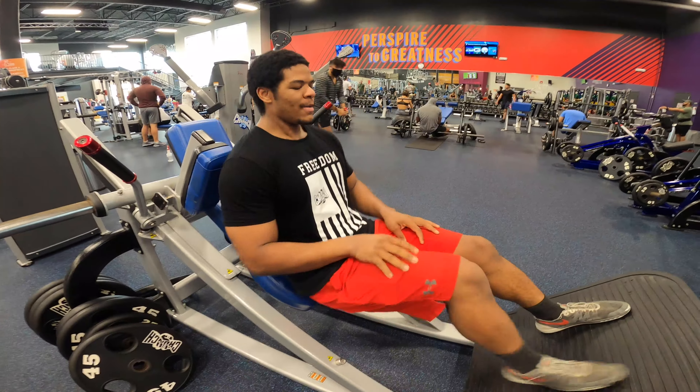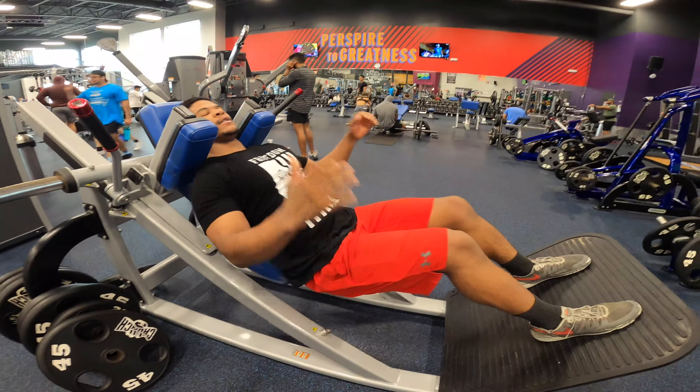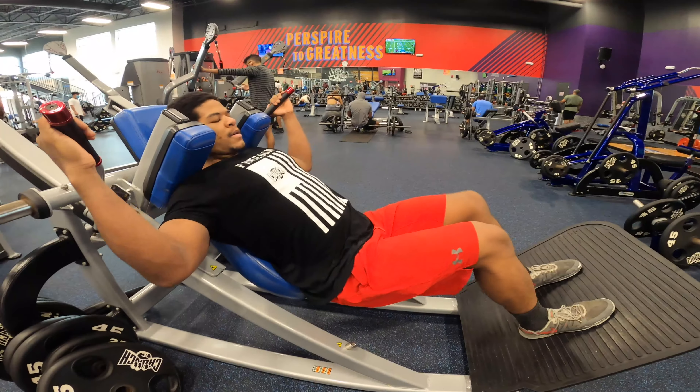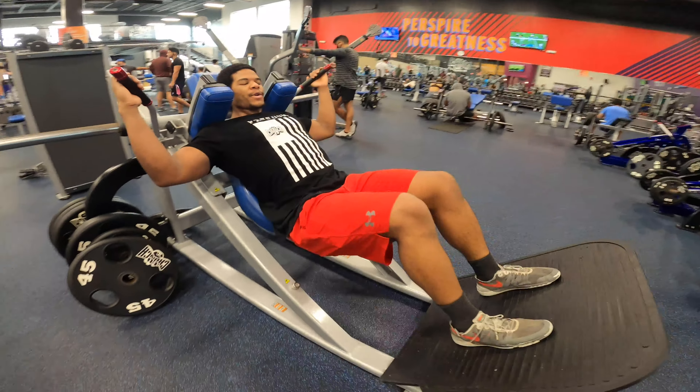45-degree hack squat. You're going to get your back flush against the machine. Shoulders into the pads. Grab the handles. Get your feet flat, toes pointed straight ahead. Feet should be about hip or shoulder-width apart.